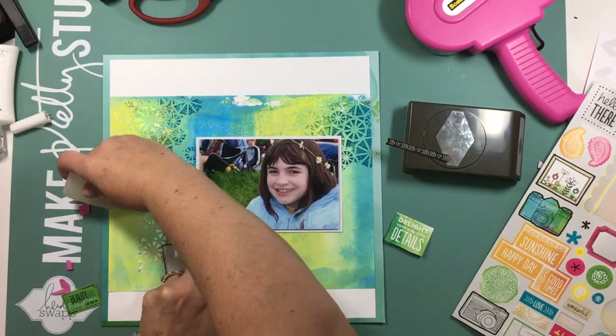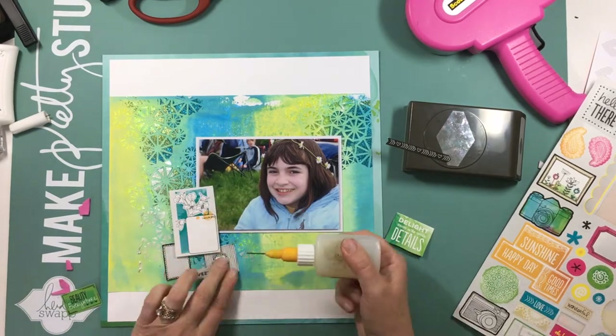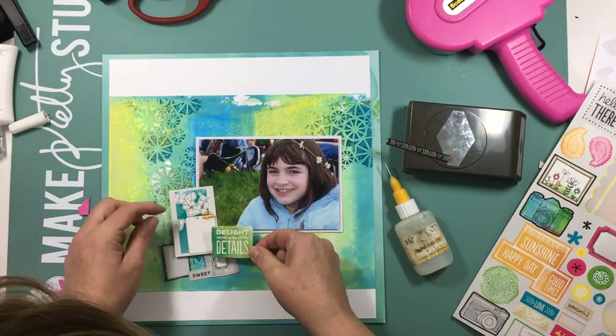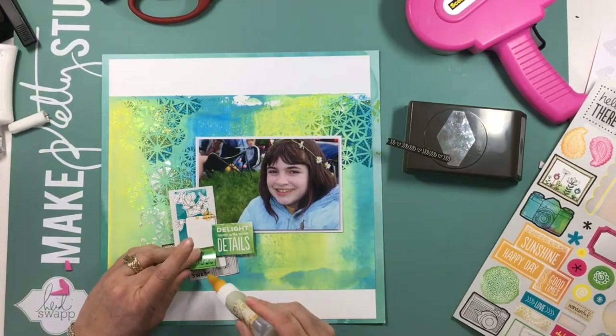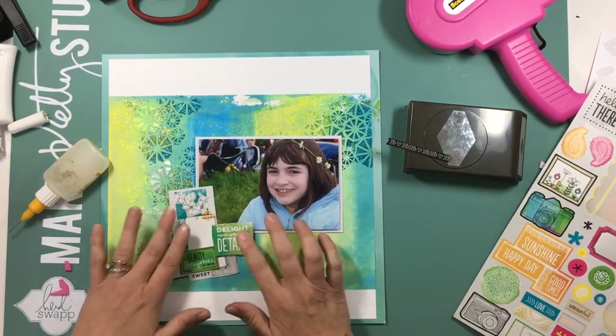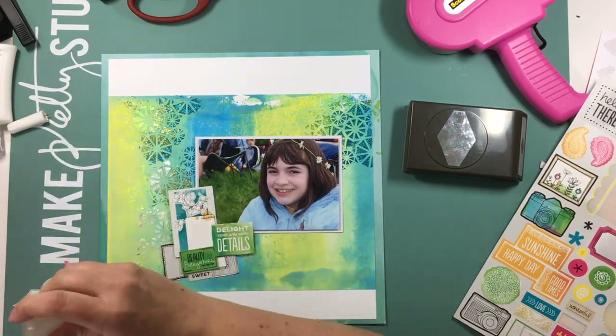This was part of a challenge we did at the Secret Not Secret Kit Club — it was a mixed media challenge for their May online crop. The idea was to use something, punch it out, and use it on your page. But as you can see, I didn't punch it out; I went ahead and used it as my page.